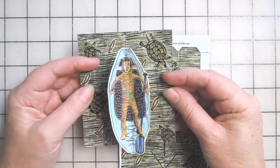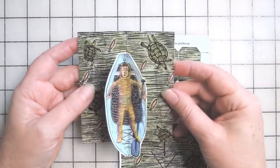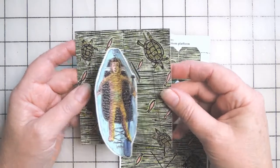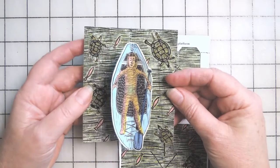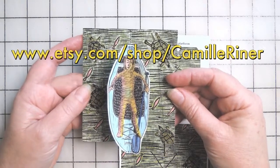Hope you learned something and I could share something with you here. Hopefully this will be a good week for you to make something creative. If you'd like to see this book in my shop or check out some of my do-it-yourself kits to make your own artist books, check out my Etsy store under my name, Camille Reiner.